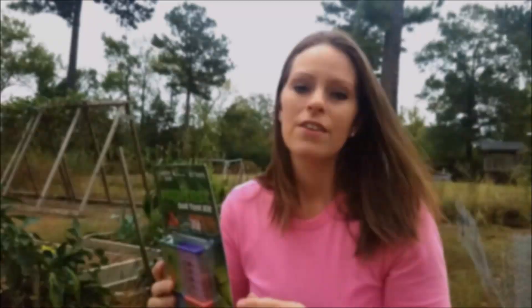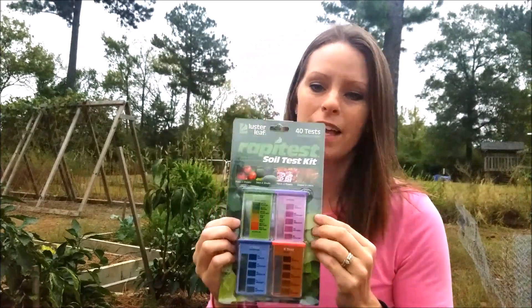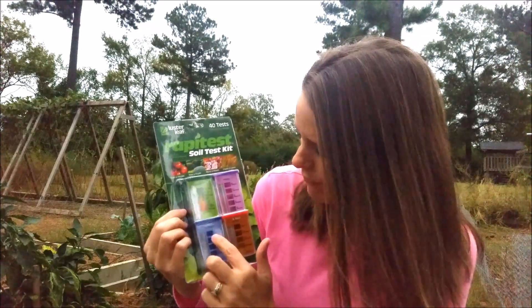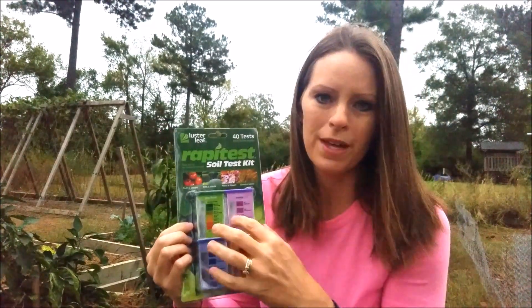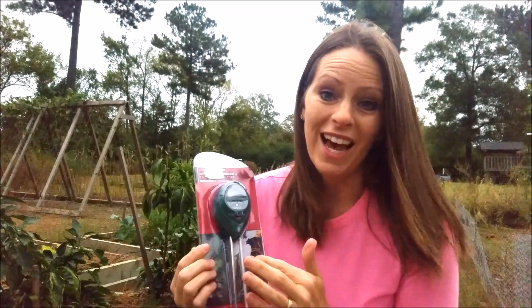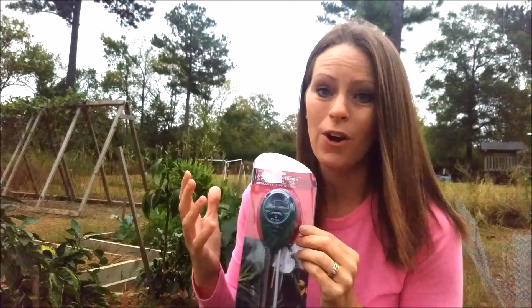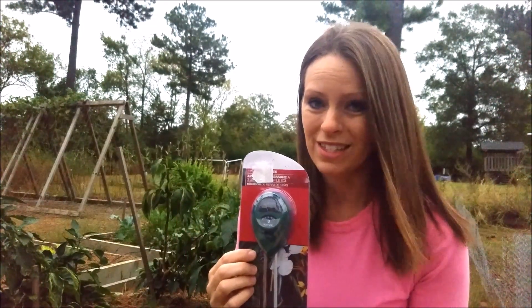Here are the two tests I bought to compare against the Extension Service results. First is the rapid test soil test kit, which tests for pH and also nitrogen, phosphorus, and potash — the big three NPK. The other test is a small probe that measures moisture, pH, and light. I'm specifically going to be looking at the pH to see if what the probe shows in my garden bed matches what I get from the Extension Service.